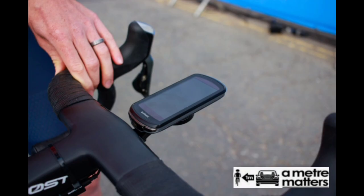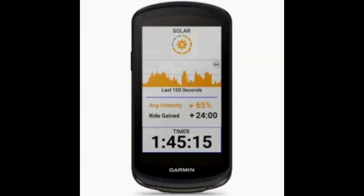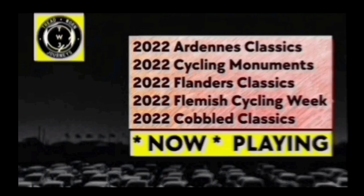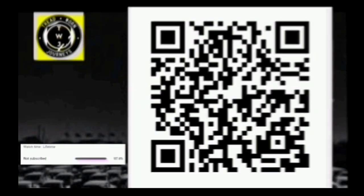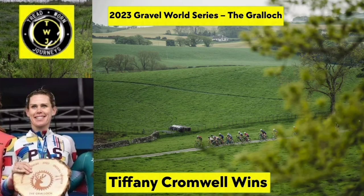The cockpit, which Swift said he took off his training bike, features a 400mm wide flared handlebar paired with a 130mm stem. Swift used a Garmin 1040 Solar cycling computer for data harvesting. The saddle was the Fizik 3D Printed Argo Adaptive, and stashed underneath it is a saddle bag housing some spares, in addition to a CO2 canister mounted on the bottle cage.